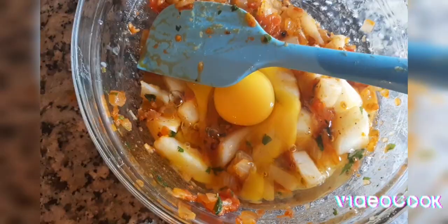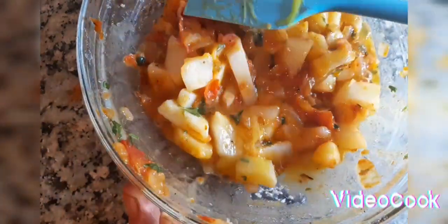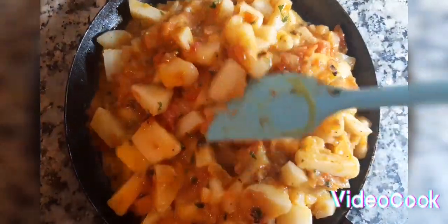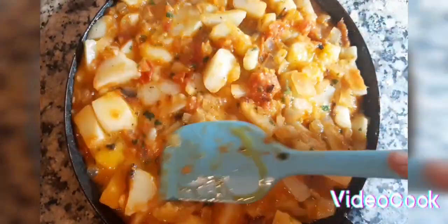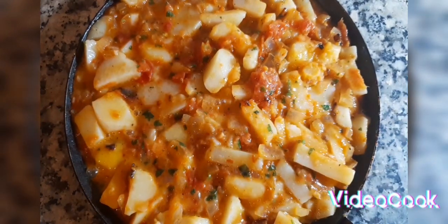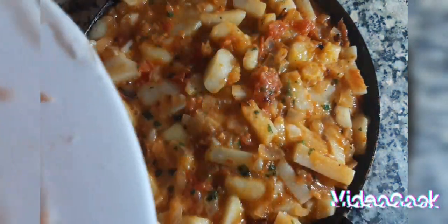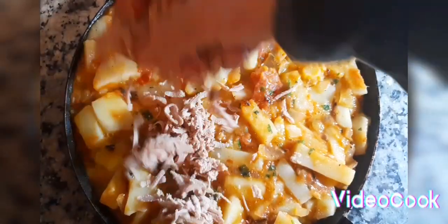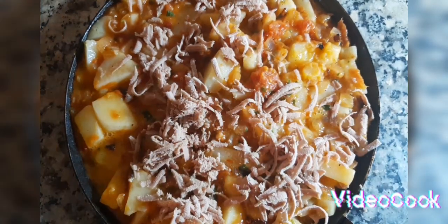Put the beer in the oven on the side. Let's get started. Put the oil on the top and put it in the pot.